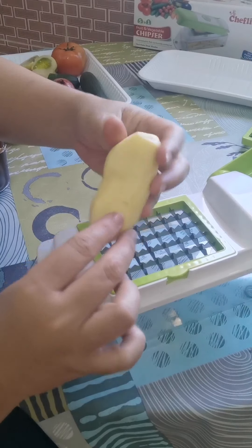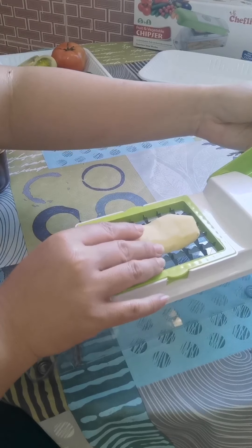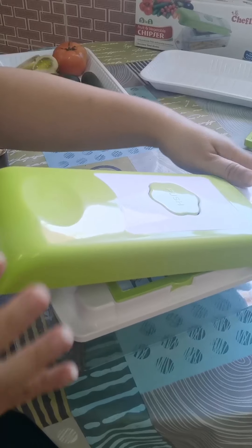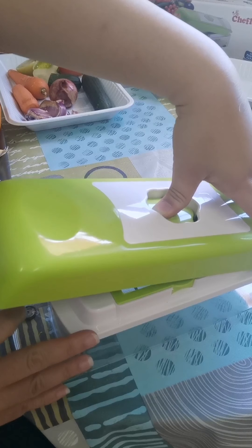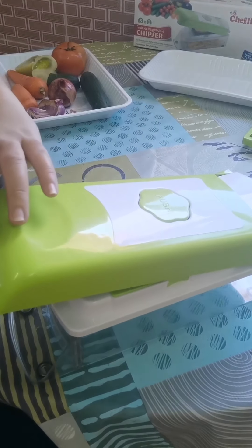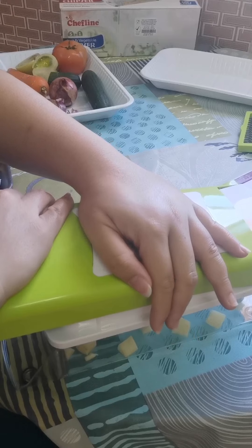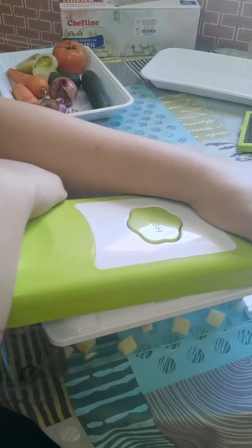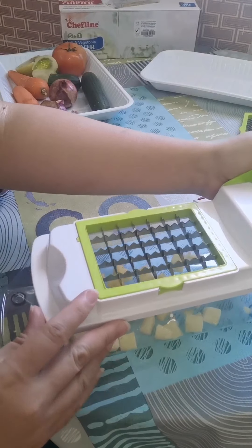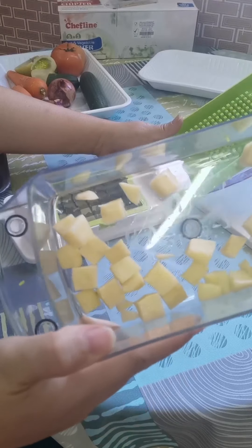Okay, so what I did was cut this into two — yeah, cut this into two. Then push it down. This is our potato and we're just going to push it down like this. Slowly run again. Now what do we have here? We have our cut potatoes, cut in cubes.